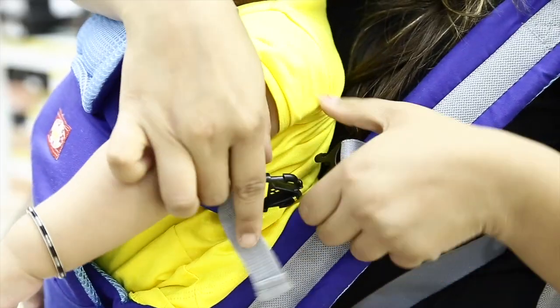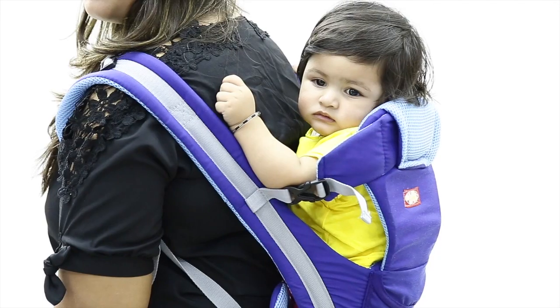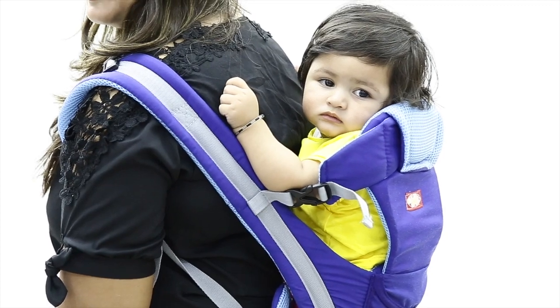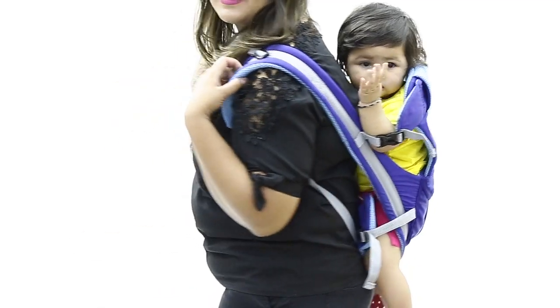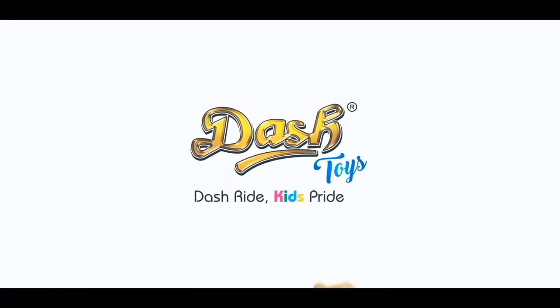Once the baby is with you, lock the clip and now you can move freely. You can also carry the baby with the carrier on your back. Isn't it a very useful product? Dash Baby Carrier — Dash Ride, Kids Ride.